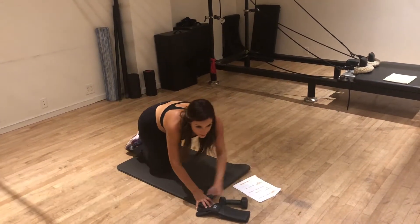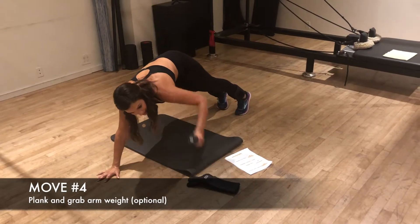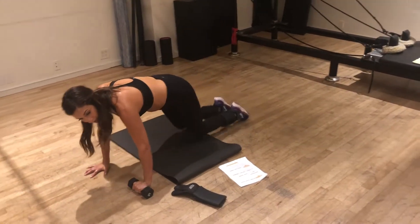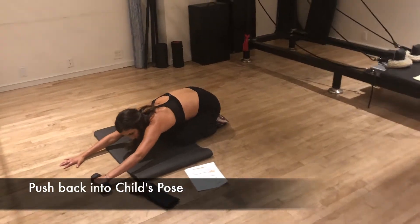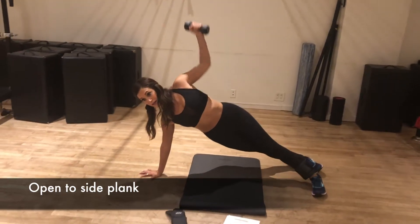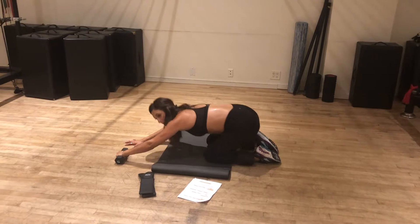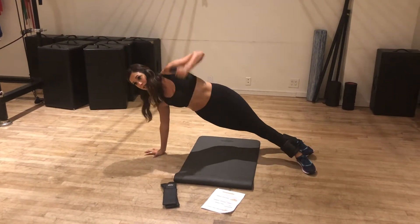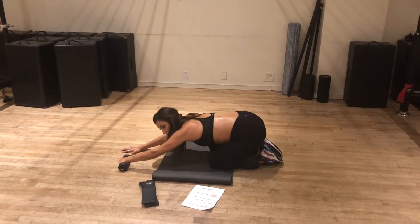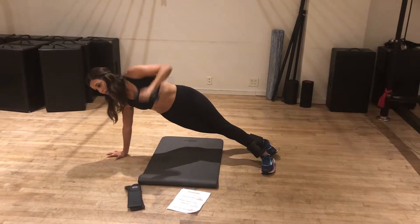And then this is the fourth move. I'm in a plank. We've got the weight again in the non-working arm. We push back into child's pose and then opening to side plank, then plank, down to child's pose, twisting into side plank. This feels so good opening your back, especially if you're breastfeeding — our shoulders get so tight.